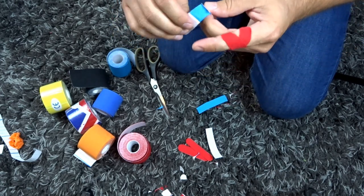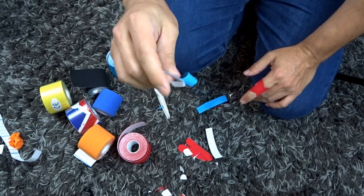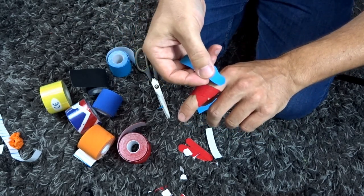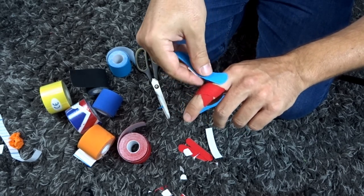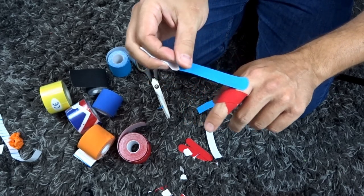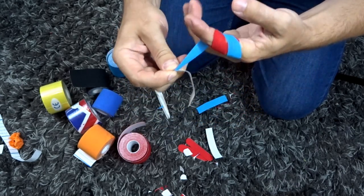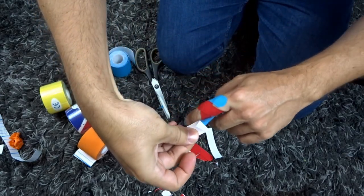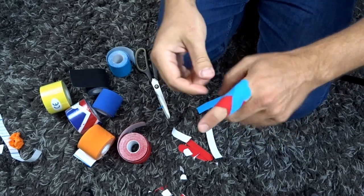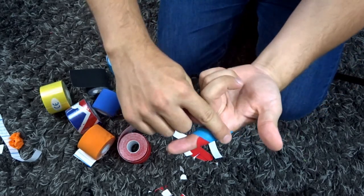Take off the end backing and push the backing off so I can grab it easily without touching the adhesive. Park that right on the top — this one is going underneath, making the X pattern underneath the joint. The first taping took care of the top of the knuckle; now we're taking care of the bottom. With considerable stretch — about 75% — roll under right underneath the knuckle joint, come across the front, then stop the tape with no stretch on the end.